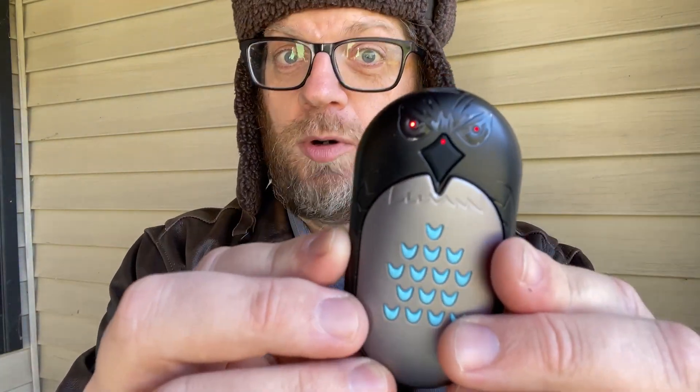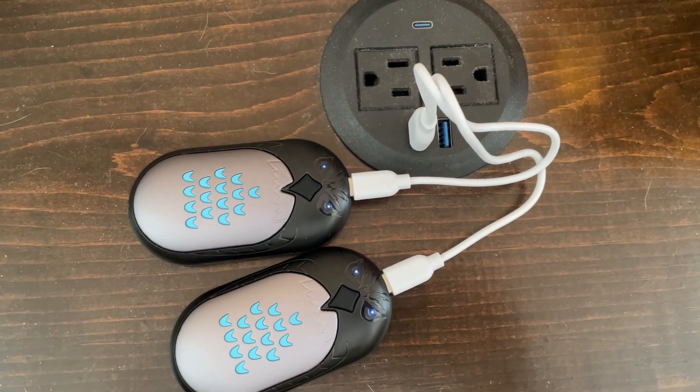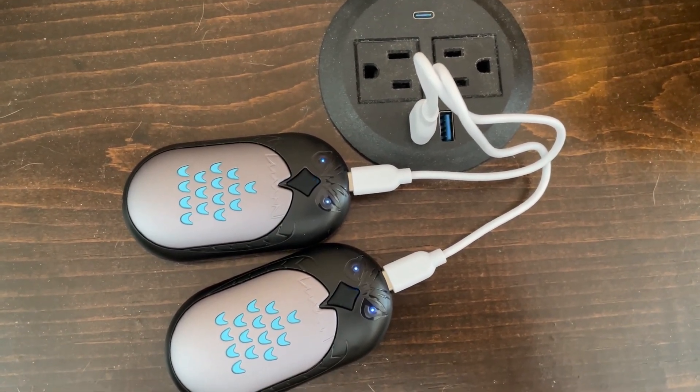These are rechargeable, so you can plug them in and recharge them. It comes with a special little dongle — it's actually pretty clever. It's a regular USB dongle and then it has two cords off of it, both USB-C, and you can plug your heater in right there. You can actually charge both at the same time.